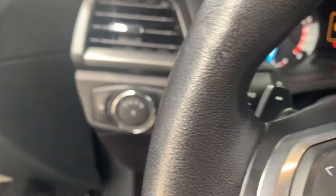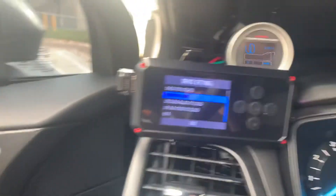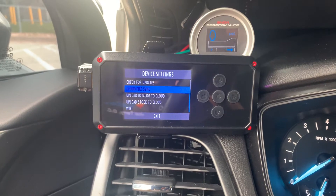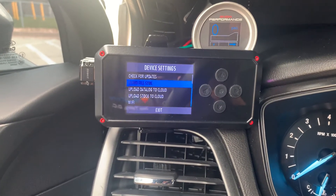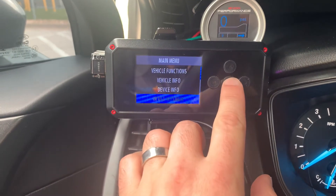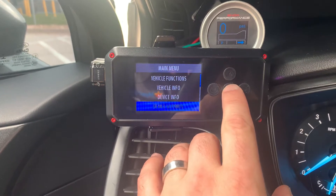I thought I'd do a quick video about the basics of using SCT BDX wirelessly. So first, get your device, and go to sctflash.com to create an account with the email you'd like to use to get your datalog sent to.